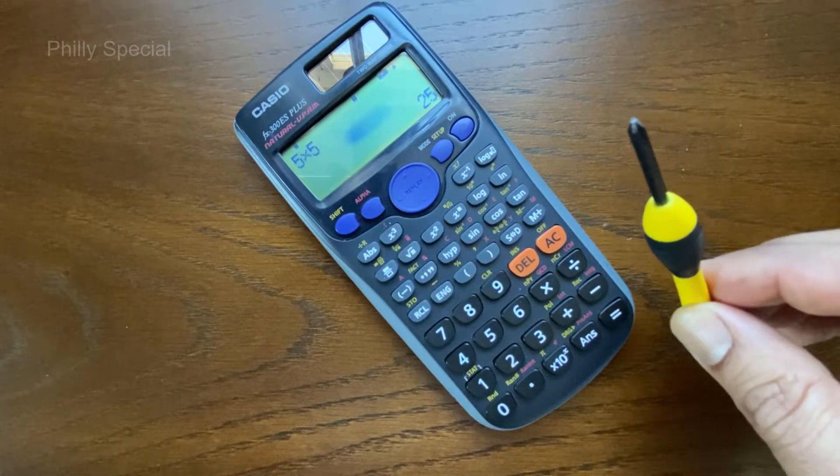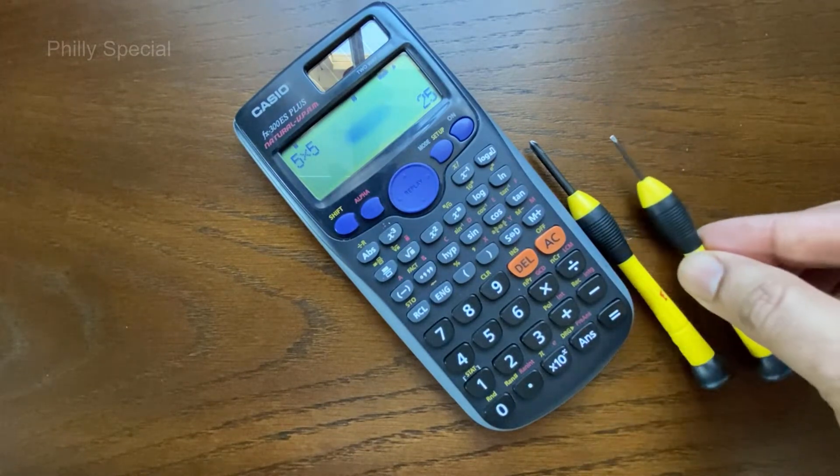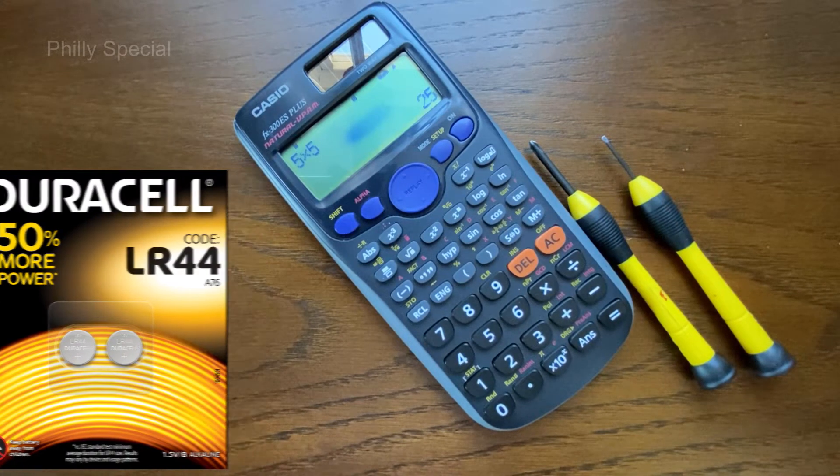The only tools that are needed are a small Phillips head screwdriver and a small flat head screwdriver. We will also need a LR44 alkaline battery. This is a common battery and a link for the battery is included in the description section below.